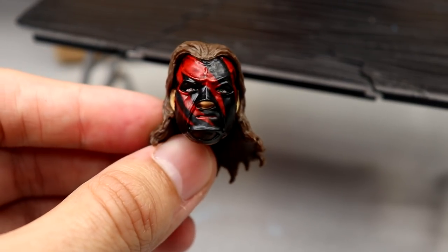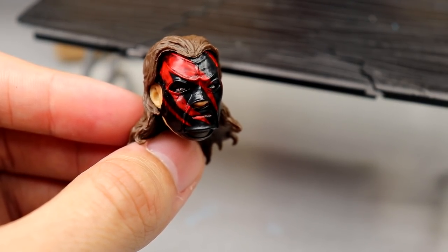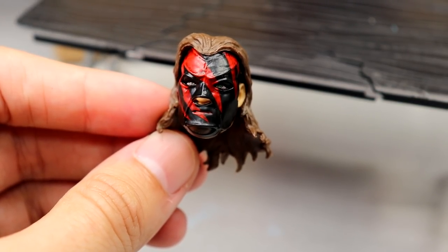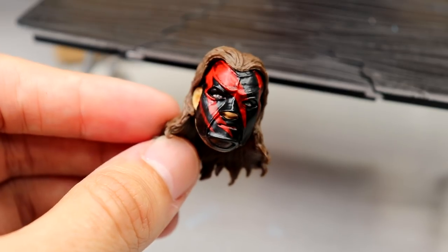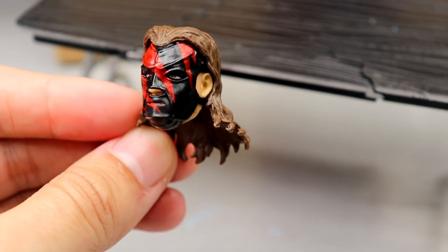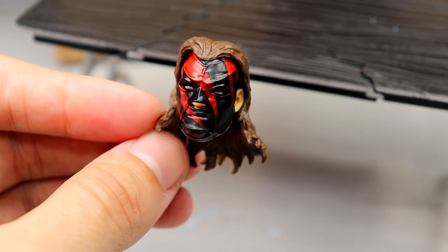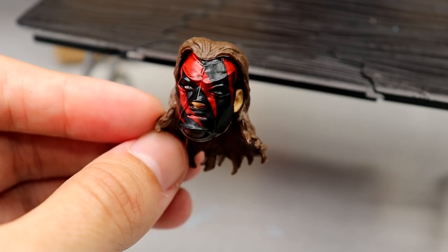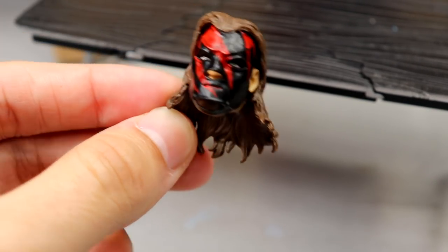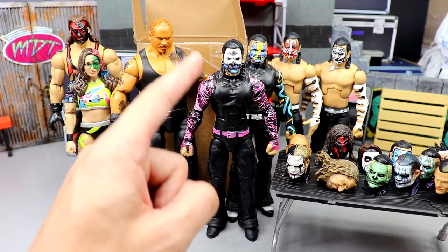Last but not least is the Ultimate Edition Kane head sculpt. I'm a bit worried because I feel like Mattel is just going to straight-up re-release the Ultimate Edition Kane one day in this attire with this mask. I could totally see that. But I did want to have this head made, just in case, for my Vindication Kane or the hardcore Ringside Exclusive Kane. We're going to put this on that figure to see what it looks like. BW is just a magician — it came out fantastic.